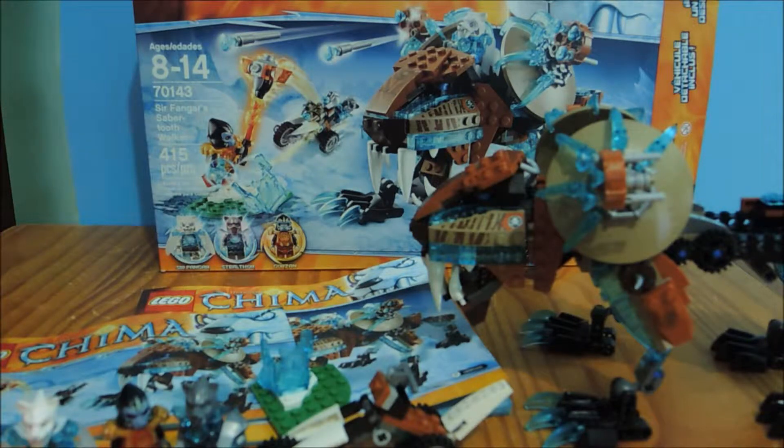Hey, welcome back! Here with another review today — we're going to review the Surf Vanguard Saber-Tooth Walker. The sets are getting bigger and bigger, which is kind of cool.